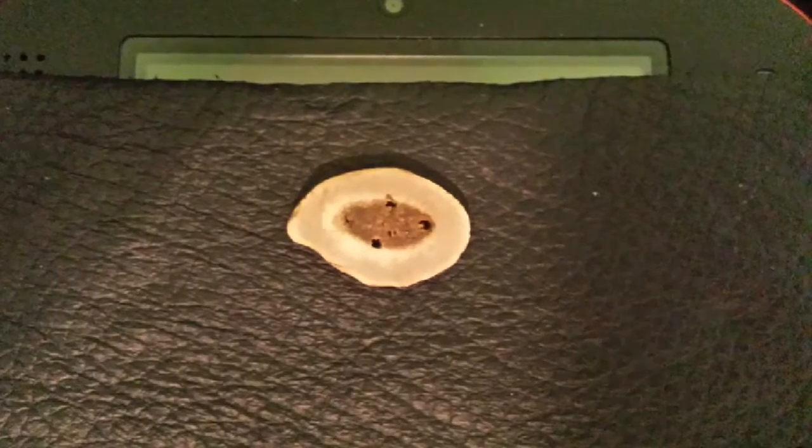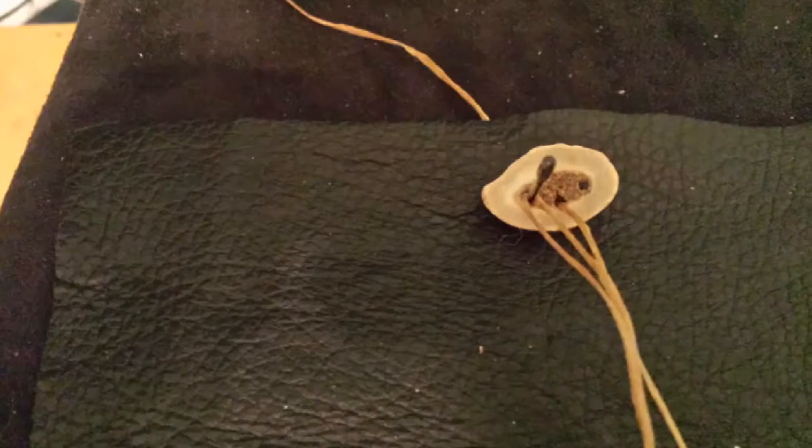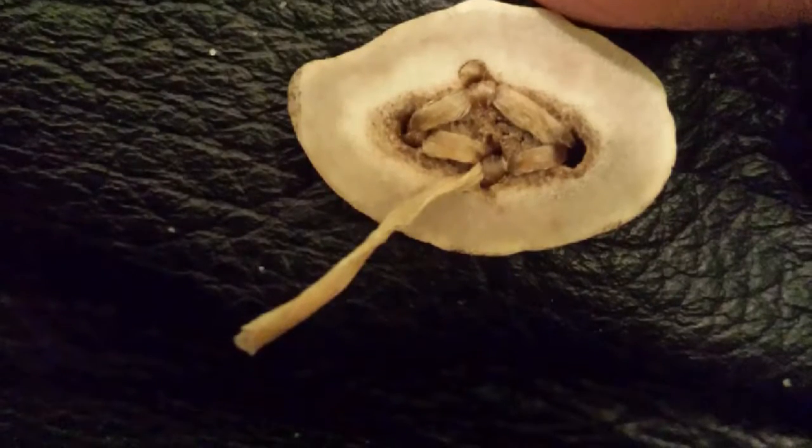After I was done getting it all smooth, I put it on top of the leather 2DS case, threaded my needle, and got ready to sew it on. I just did the same thing I did when I was doing the back belt holder things, and it came out looking like this.